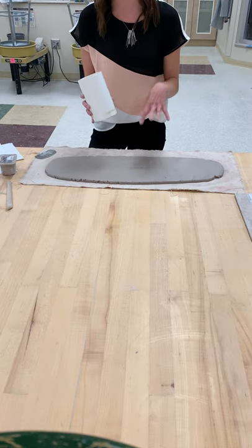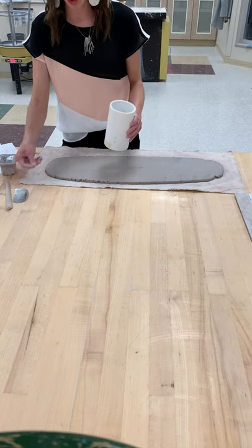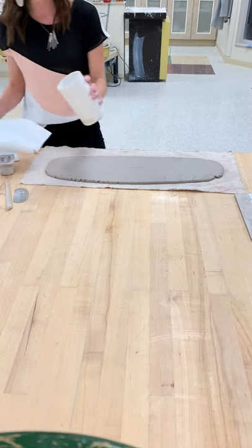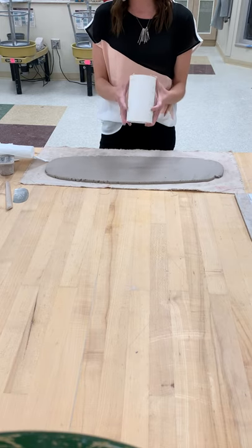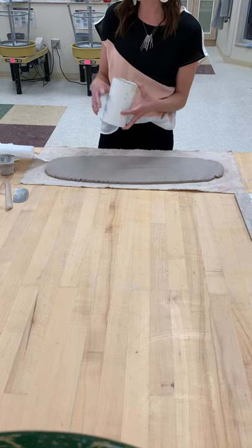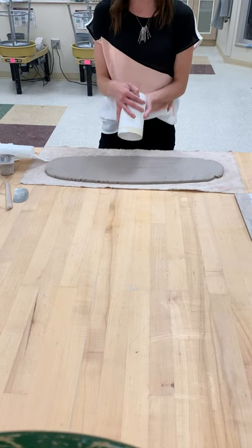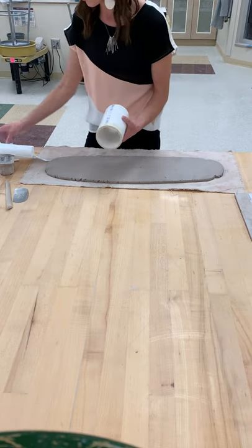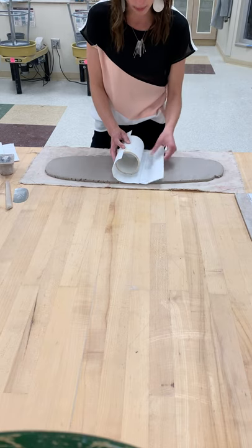Everyone needs to make a cylinder with a base. I've got a PVC pipe and this is what we're going to use for our draping. They are in the tool cabinet, bottom left-hand shelf under the Colts bucket. Because it's plastic, if you just try to put the clay right on it, it would stick — so the first thing we want to do is cover the PVC pipe with paper towels.